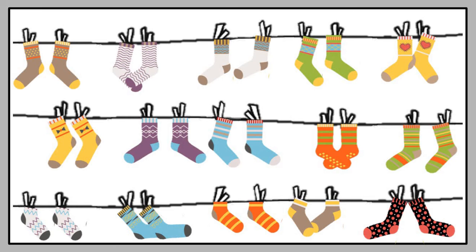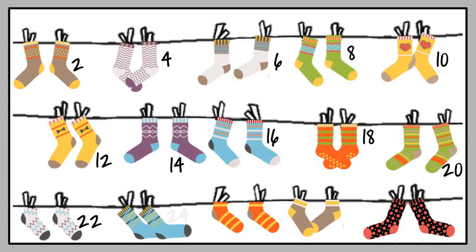Let's try that again: 2, 4, 6, 8, 10, 12, 14, 16, 18, 20, 22, 24, 26, 28, 30. Well done, great ones! Remember that socks always count in pairs, and that makes it easier to count in twos.